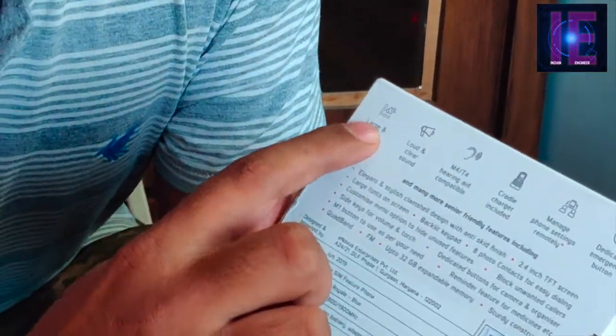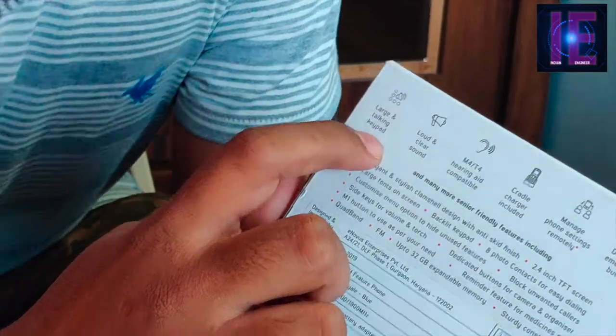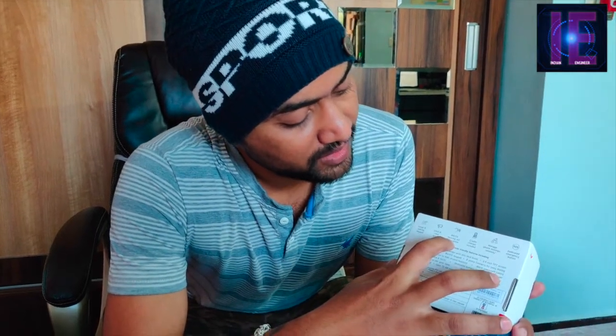The first feature is large and talking keypad — it means the person using this, a senior or old age person, can easily recognize the key presses. When they press a key it will loudly announce which key was pressed, like pressing one will announce 'one'. The second feature is loud and clear sound — those who have a hearing problem can easily use this phone as its sound clarity and loudness will help them. The third feature is M4T4 hearing aid compatible — persons with a hearing disorder can connect their existing hearing aid with this phone and use it easily.